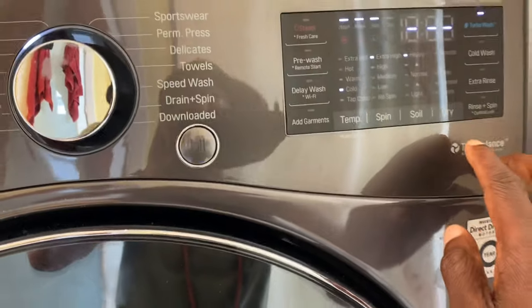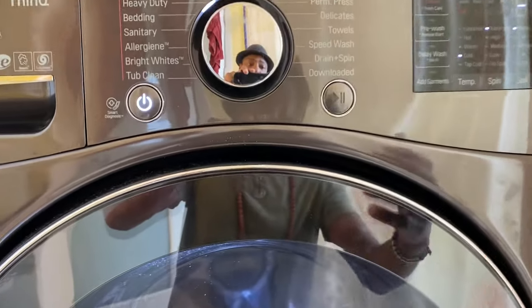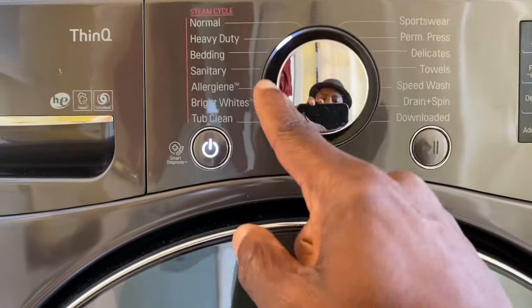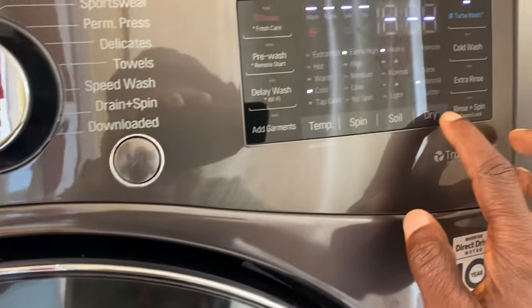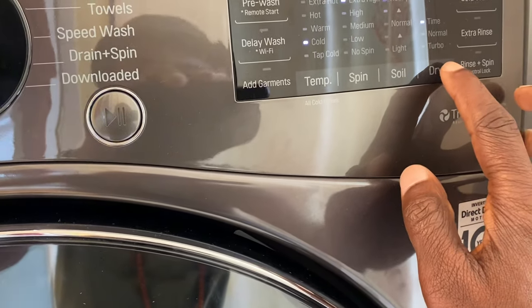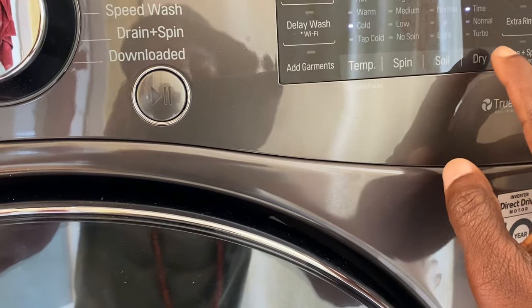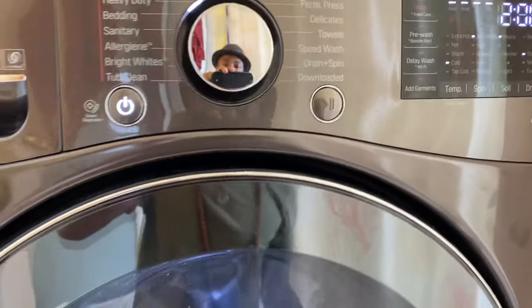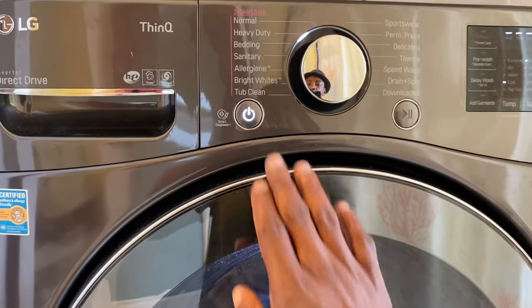You can also select your drying time. Once I've selected my cycle and then select dry, you can select normal time, and if you keep pressing the time button it increases the time. That's basically how you get it to wash and dry at the same time.